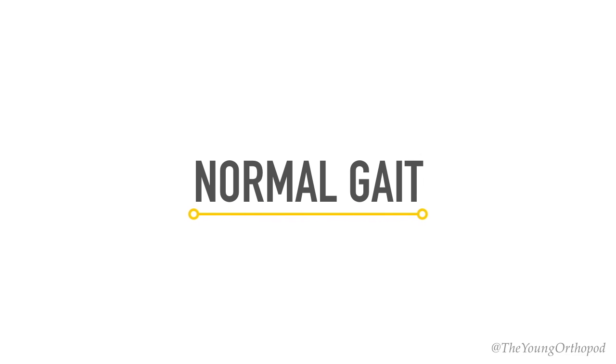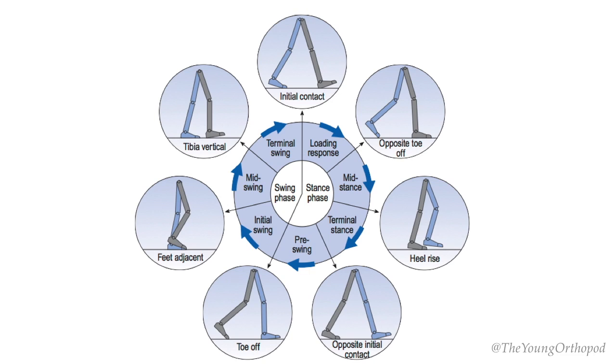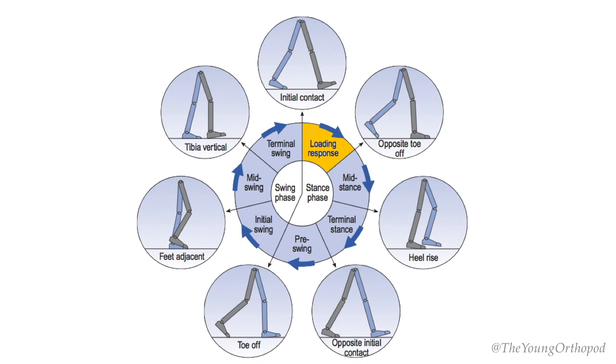During one gait cycle, each extremity passes through two major phases: a stance phase and a swing phase. The stance phase is when some part of the foot is in contact with the floor, making up about 60 percent of the gait cycle. The swing phase is when the foot is not in contact with the floor, making up the remaining 40 percent. The stance phase consists of four parts: the loading response, mid stance, terminal stance, and the pre-swing phase.